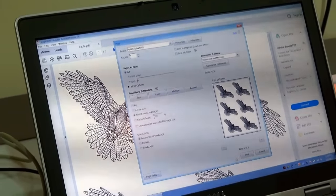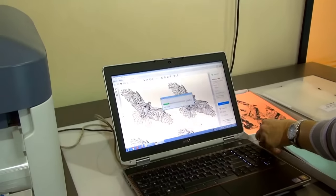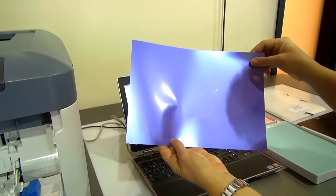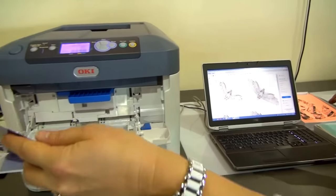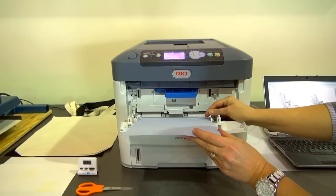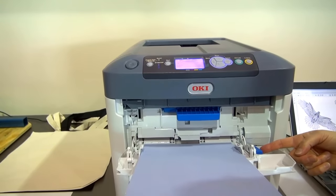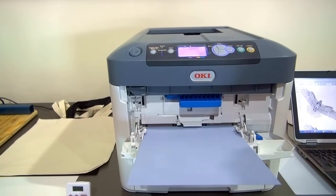My image is now ready to print. I'm going to take a piece of the FlexSoft material — this is a purple metallic. I'm going to load this so the matte side is up and lay it on top of my PVC sheet. I'm going to line it up and hit the blue button on the side of the multipurpose tray which pops the sheet up. You'll hear a click, and it gets the sheet ready and prepared to go.